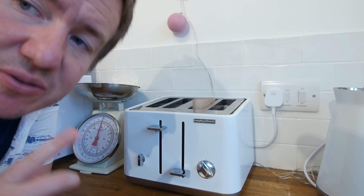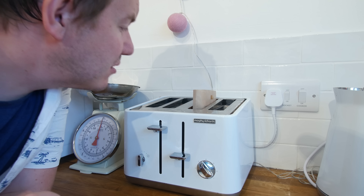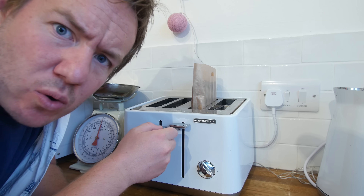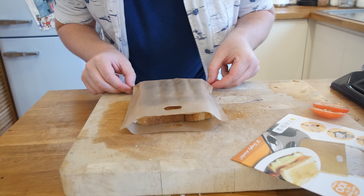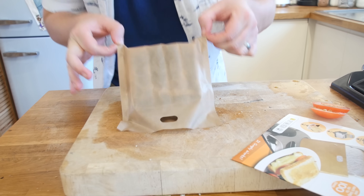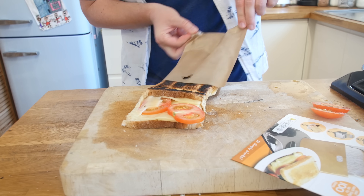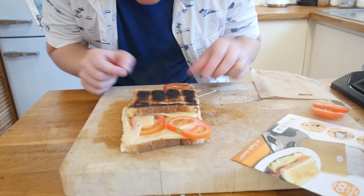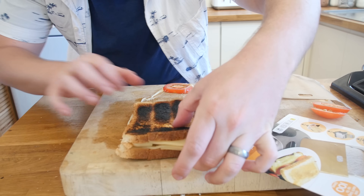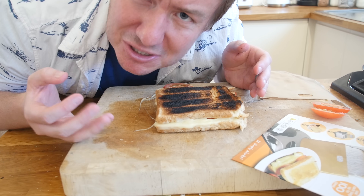We have definitely cooked it. It is hot — it is burnt a little bit, but that is why they call it toast because it is toasted. Nice charred effect. Let's flip it over — that side is a bit better. We have got melted cheese a little bit.